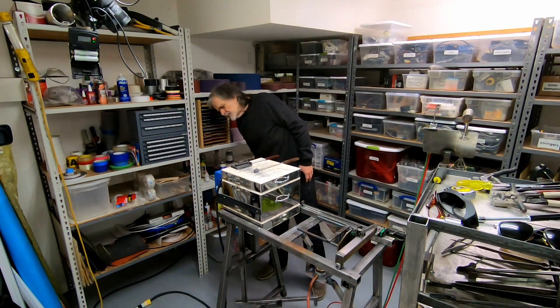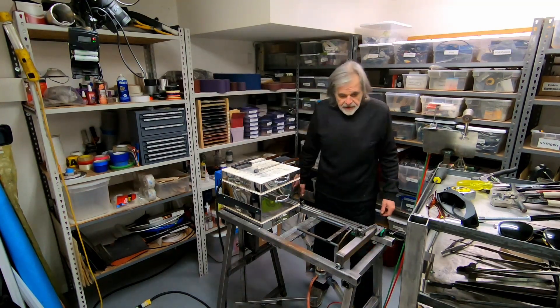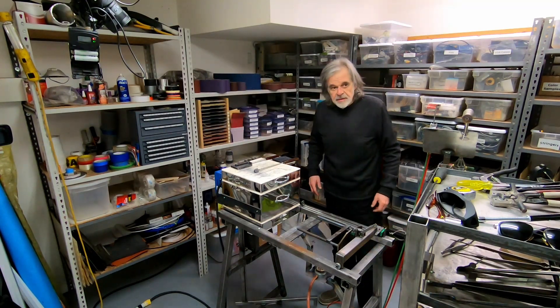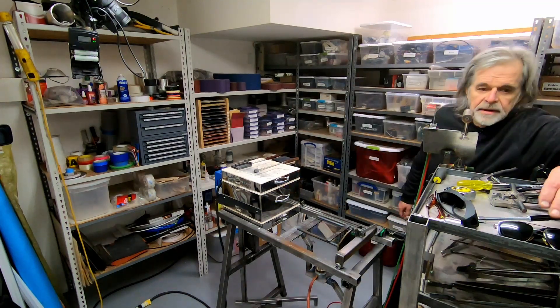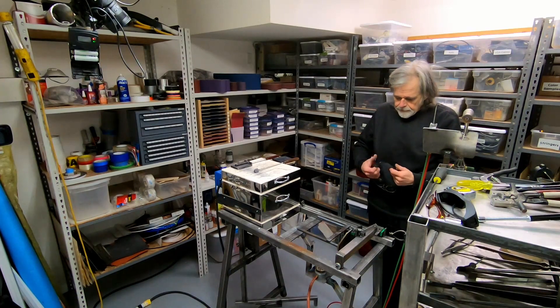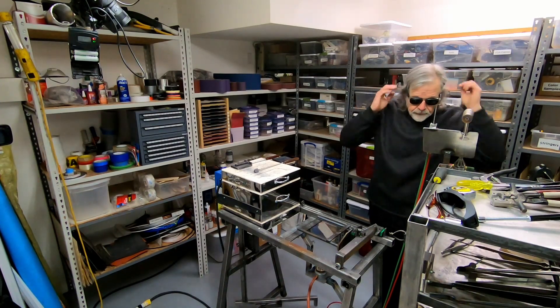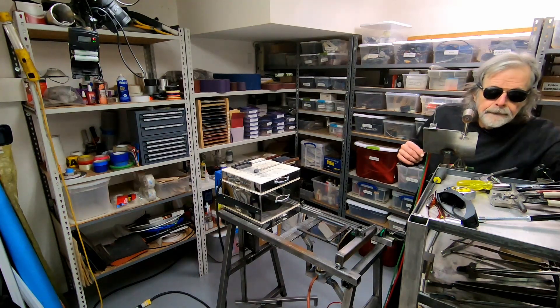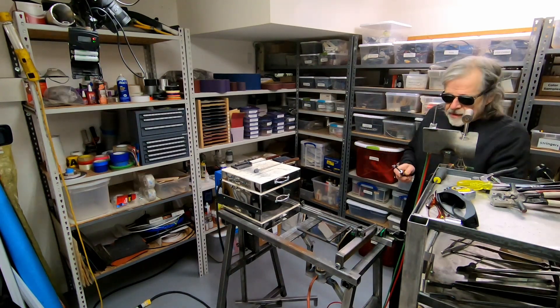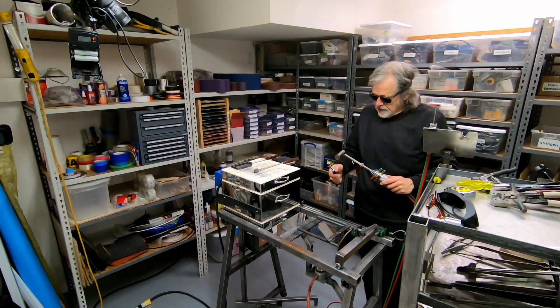Just looking here, looks like I'm just about up to temperature, just about ready to get started. I'm using the Mirage hand torch.